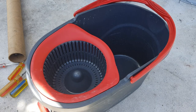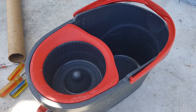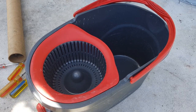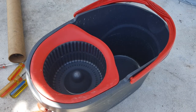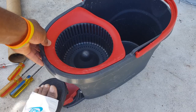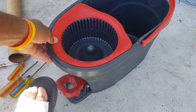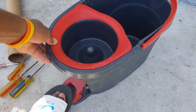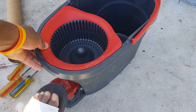This old cedar mop bucket was designed to spin in one direction, but when you press on it, it will go back and forth — so it is damaged and we're going to attempt to fix it. This is made to foot press, and once you're foot pressing it, you'll notice it is going back and forth. It should only go in one direction. I'll show you what the problem is and then we'll attempt to fix it.